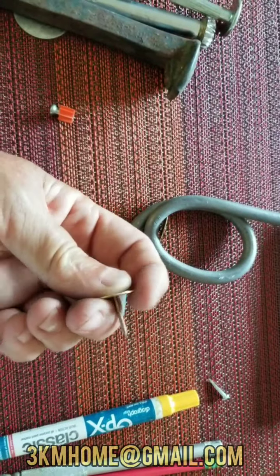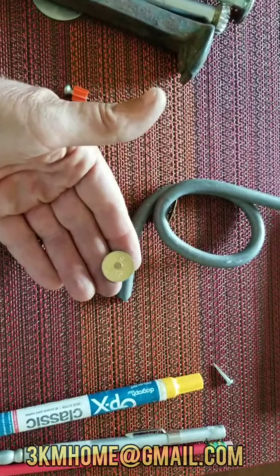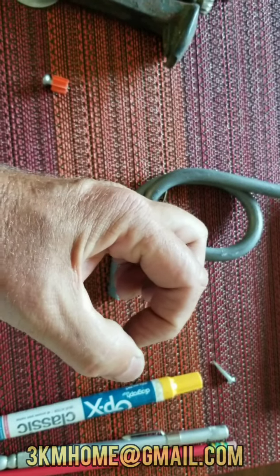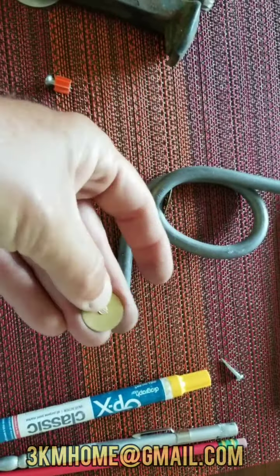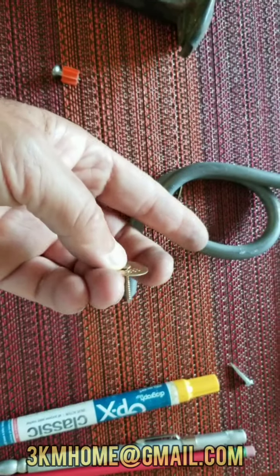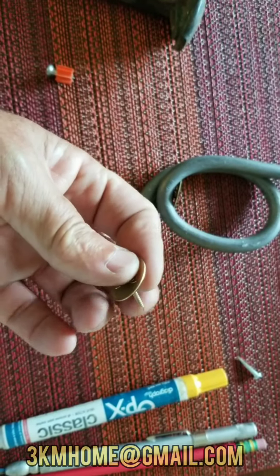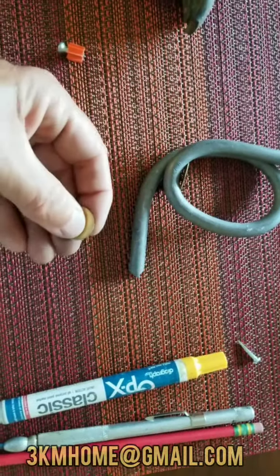We also use these nails when we need to set something in concrete. A lot of property corners in California are one or two inch iron pipe — you've got that hole, fill it up with concrete, then place the nail through the tag inside that hole. Once the concrete dries, those little ribs prevent it from pulling up. A little trick: once you put the nail through the tag, bend it over a little so that when you put it in the wet concrete, it won't lift up as it sets.